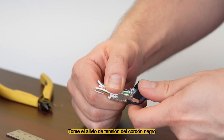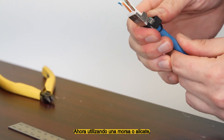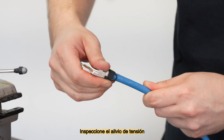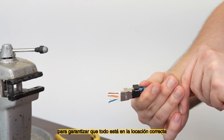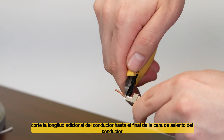Take the black strain relief around to the front side of the cable. Using your thumb, press the strain relief into place. Then, using a vise or pliers, continue compressing the strain relief to snap it into position. Inspect the strain relief to guarantee that it's in the proper location. Using flush cutters, snip the extra conductor length to the end of the face of the conductor seat.